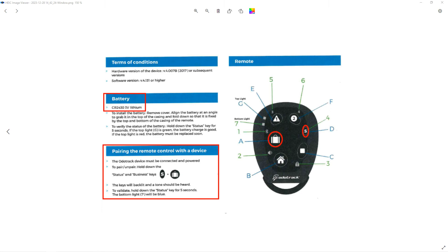If your remote no longer selects the appropriate trip type, you may need to change the battery. The correct battery type is CR2430.